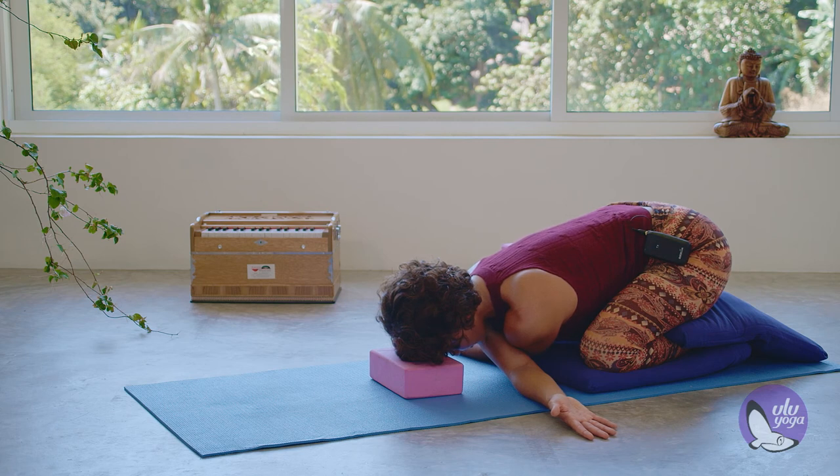Inhale to bring the shoulder blades away from each other. Exhale to sink the chest down towards the arms. Allow the shoulders to relax.